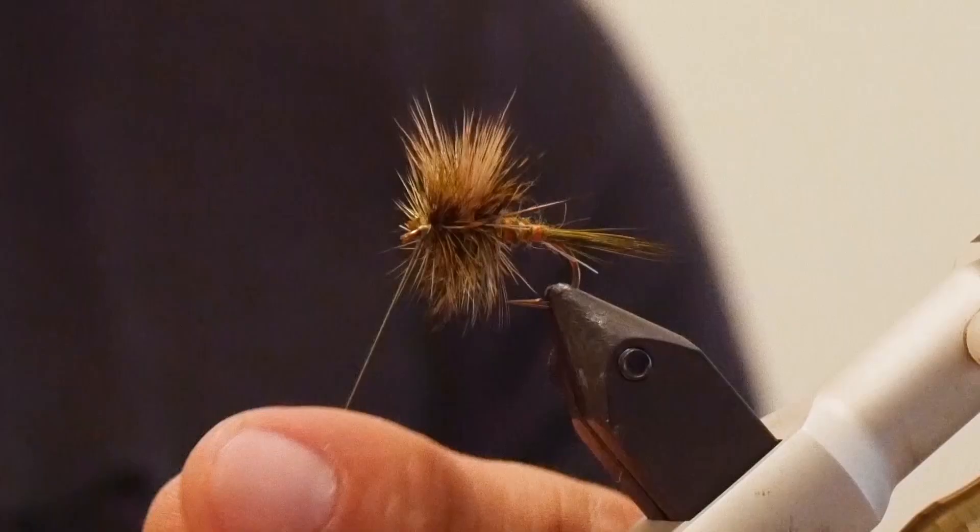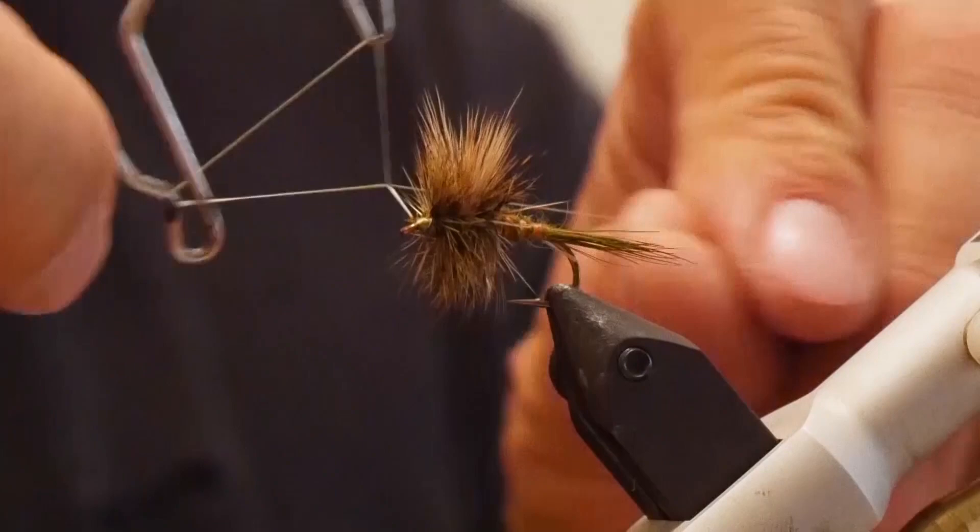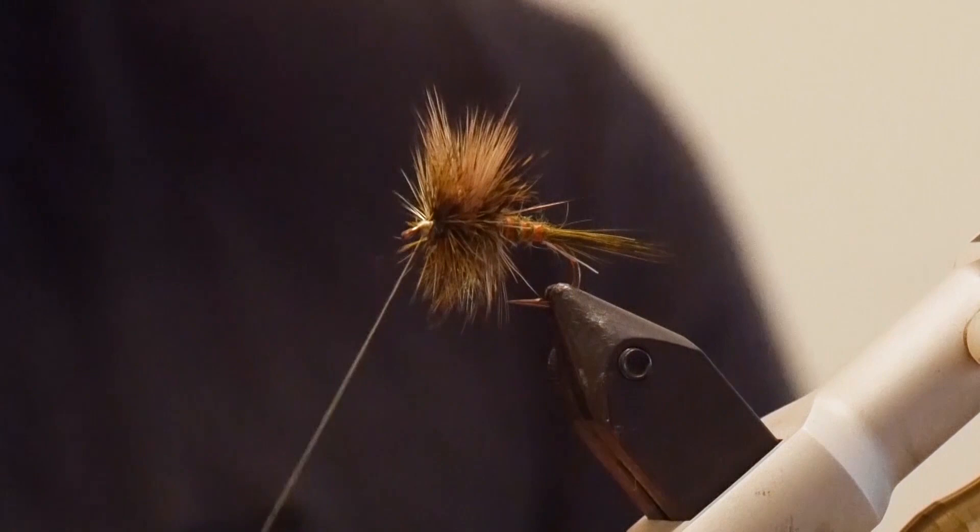Now that the hackle is tied in and it's quite bushy — you can see the body is fairly thin but it really gets thick towards the head, and that's what we want in a green drake — I'm going to take the whip finisher and create a bit of a head. Take a few spins and do another whip finish. I'll often head cement, but in this case I won't have to. Cut off your thread and you have the finished Western Green Drake.